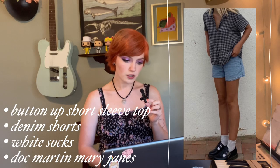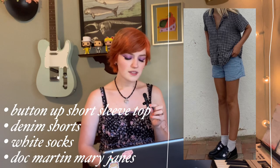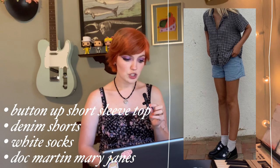For this first outfit we have a plaid button-up shirt, denim shorts, some white socks, and some Doc Marten Mary Janes. I picked this one because it's such a universal outfit that could be worn in pretty much any part of the world. Odds are you probably have a short-sleeve button-up in your closet and a pair of denim shorts, and even if you don't have Doc Martens, some loafers could easily replace them. It looks really cute but also manageable, easy to put together, and comfortable.